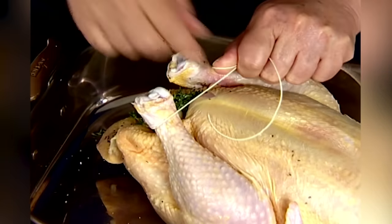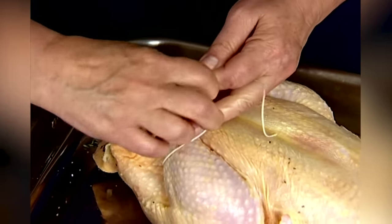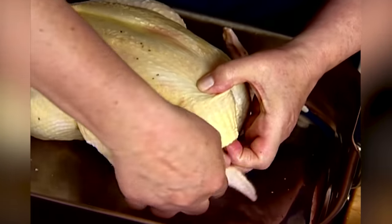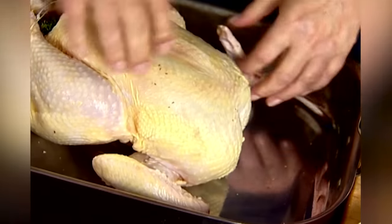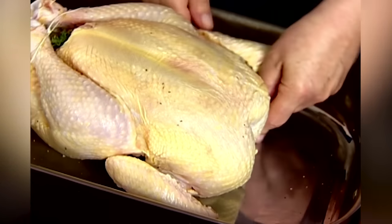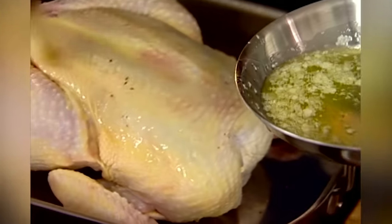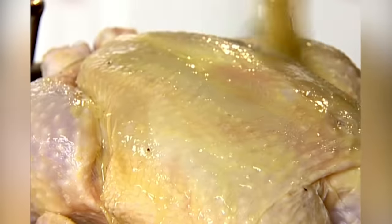Just tie the legs together — this is really about making sure the chicken cooks evenly. If the legs are flapping around in the pan they're going to cook faster than the rest of the chicken. The wings are the same thing; you don't want them flapping around. So just turn them backwards and tuck them right underneath the body of the chicken to keep them close. Then brush the whole top with butter to make sure it has lots of flavor and browns really nicely in the pan.